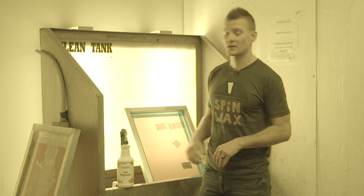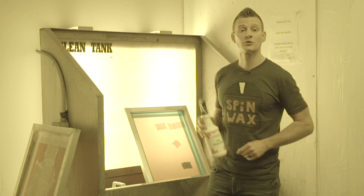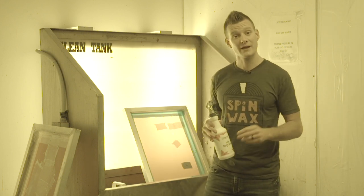So if you're looking for greener solutions in cleaning screens, check out Screen Inktergrator along with our full line of greener chemicals at ScreenPrinting.com. Thanks a lot for watching, Screen Printers, and be sure to subscribe to our YouTube channel for more awesome screen printing videos.